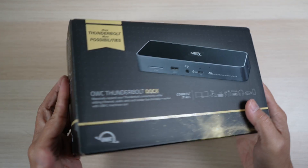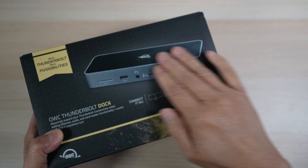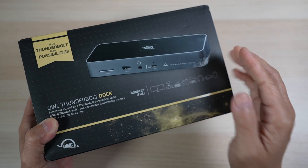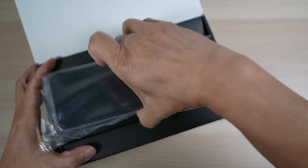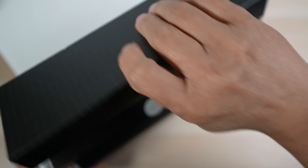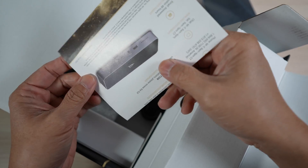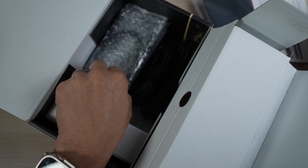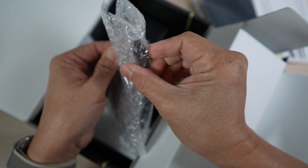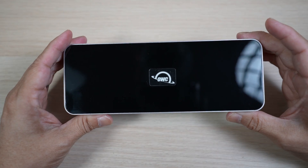The dock comes in a box printed with a lot of information, and a glossy dock image on the top. Inside the box, there's the dock, underneath a spec sheet, the one cable we need to make all the connections, and a rather beefy power supply. That's it. Let's look at the dock in more detail.